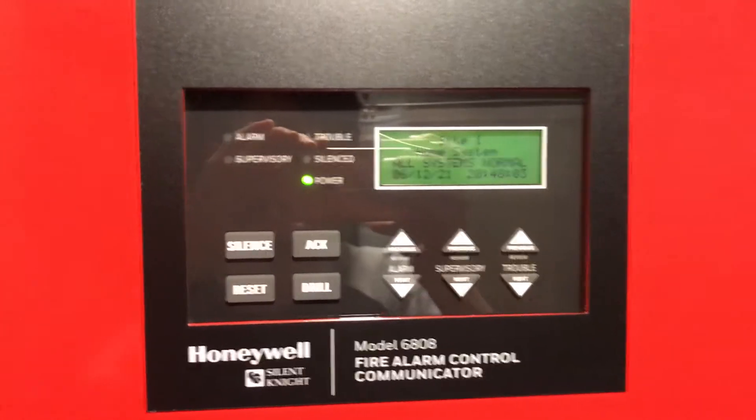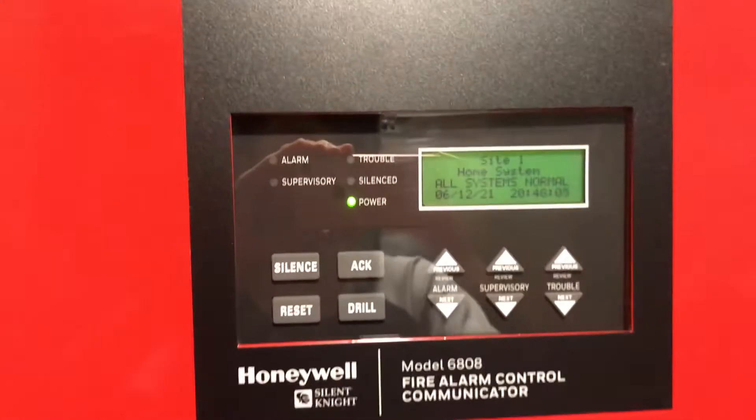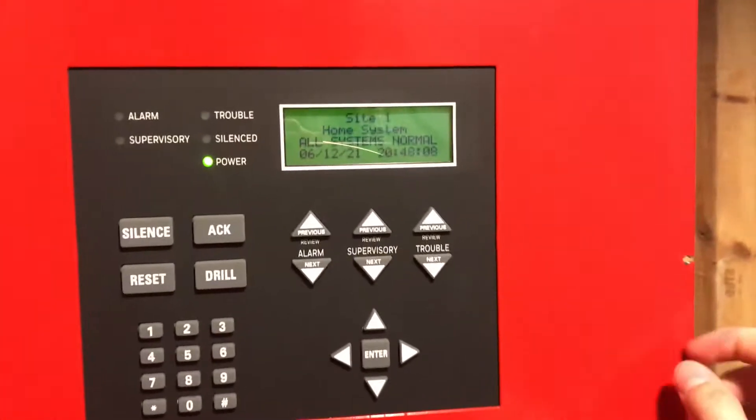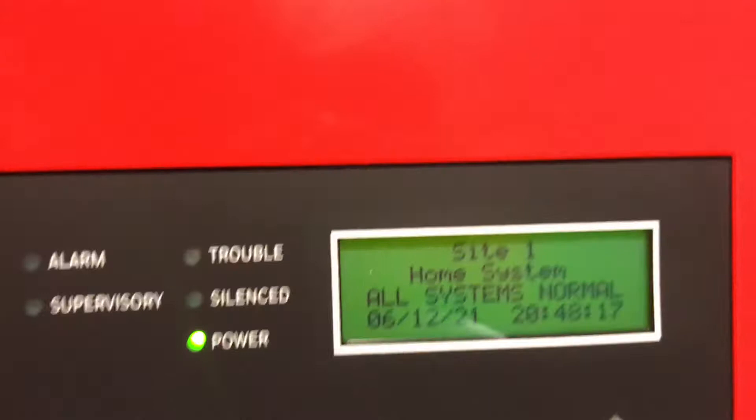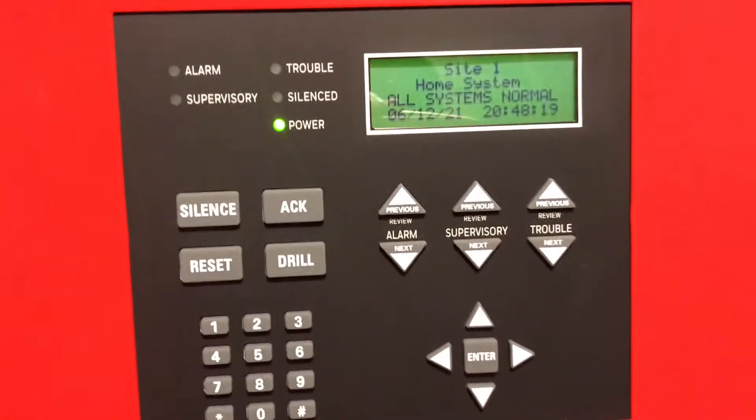This is going to be the first test of the Silent Night 60 AOA. I don't have any addressable devices or modules for this panel, so I can only test the fire drill function. I did program the NACs, but I have not programmed the relays yet. I have the NACs synced and everything.